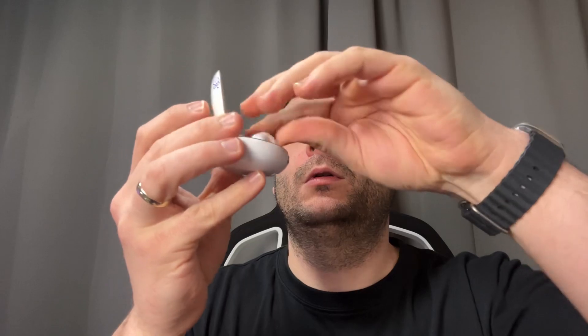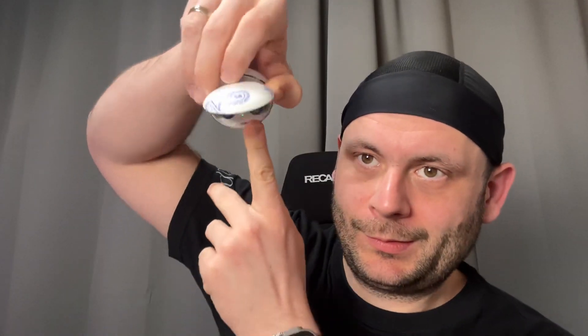You have three modes to choose from: long press for one second to switch between mild noise reduction, strong noise reduction, or transparent mode. You will want transparent mode when talking to another person nearby, so you can hear them without removing the earbuds.